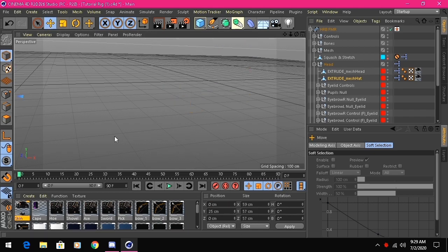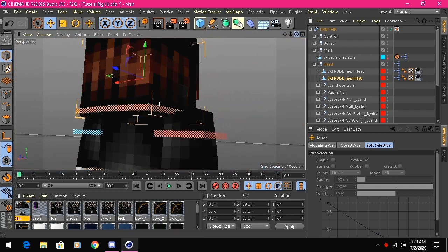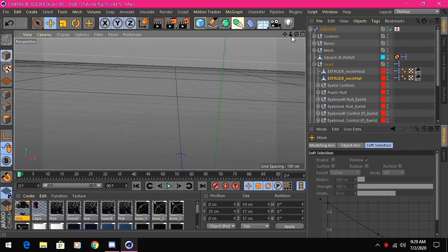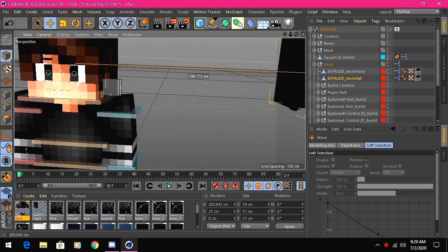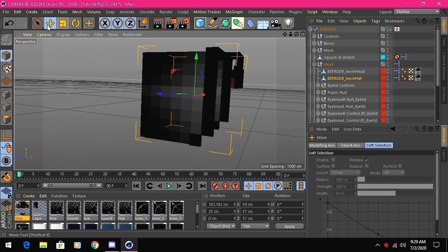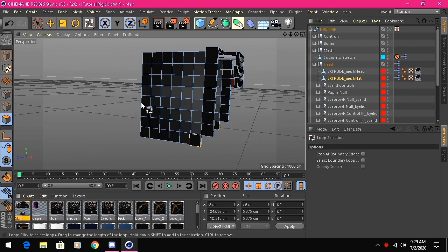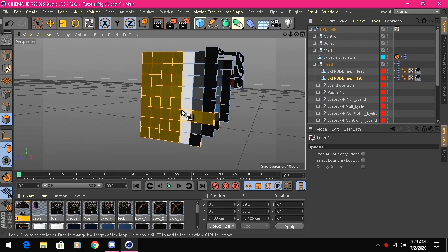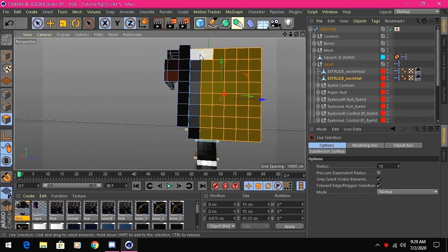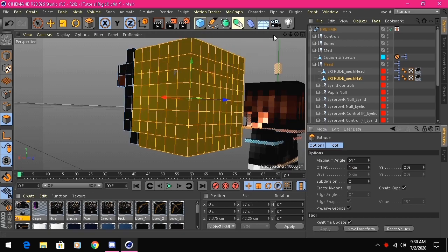Move the hat layer back using the move tool and model tool — set the position to zero and it should align to your skin. It looks like I need to extrude a bit more. Use U + L for the loop selection tool on the hood, and extrude that by one. There we go, now it looks decent.